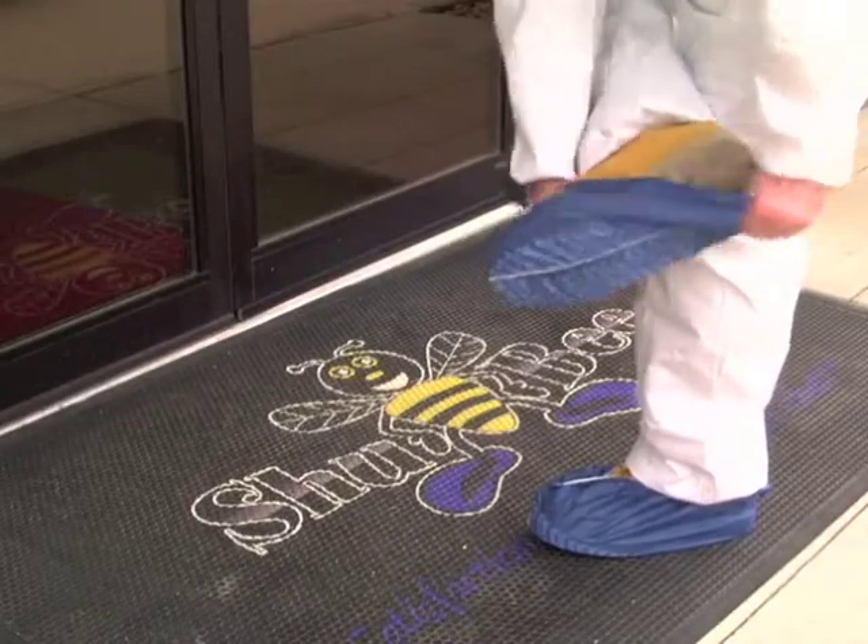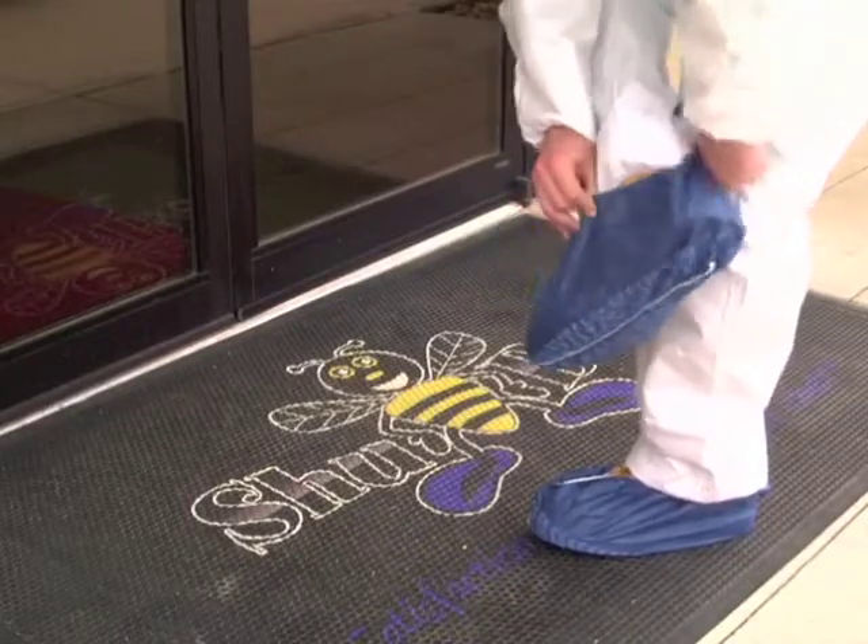Made thicker than the standard and work tough, all ShoeBee Shoe Covers are designed to fit over a size 18 work boot. Thinner cloth and flimsy paper shoe covers can't compare.